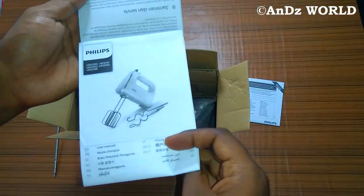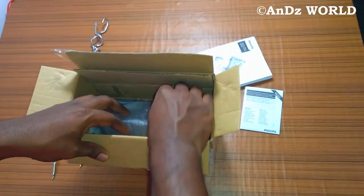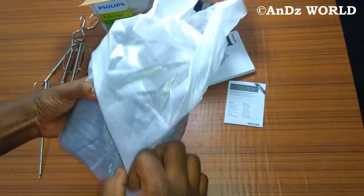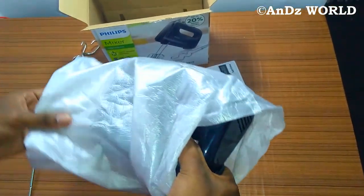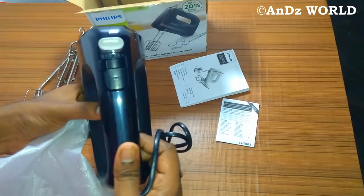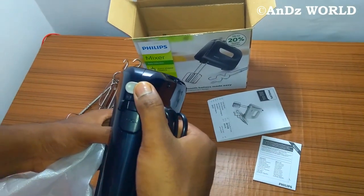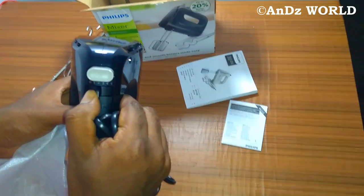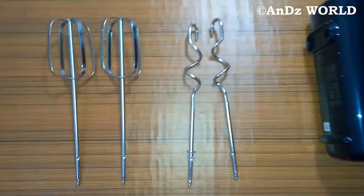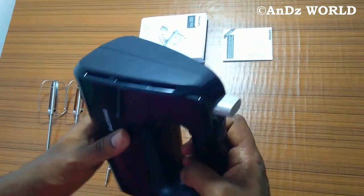Now I will show you the original model and the main parts of the mixer. It is black and white — a classy look, so we selected black. There are two color options. Inside the box we have the conical beaters, a cord drum, two types of beaters, and a warranty card.